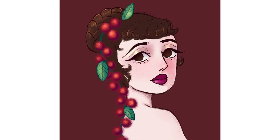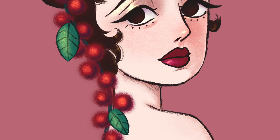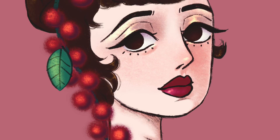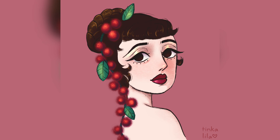Then I pick a background color and that's it. I hope you enjoyed. Let me know in the comments what you think. Thank you for watching. Please subscribe and you can find me on Facebook, Instagram, and TikTok at Tinkalila. See you next time. Bye!